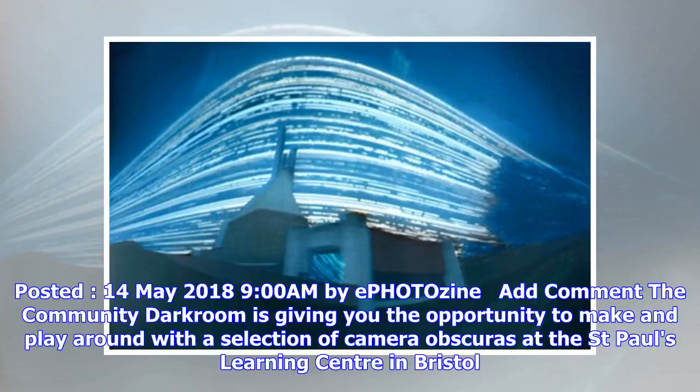The Community Darkroom is giving you the opportunity to make and play around with a selection of camera obscuras at the St. Paul's Learning Center in Bristol.